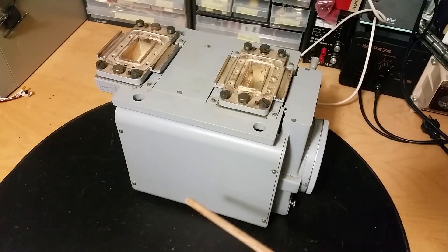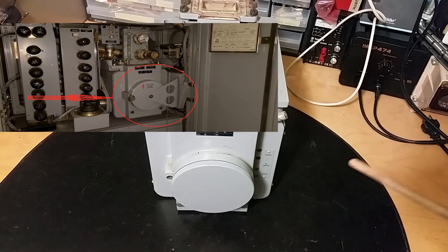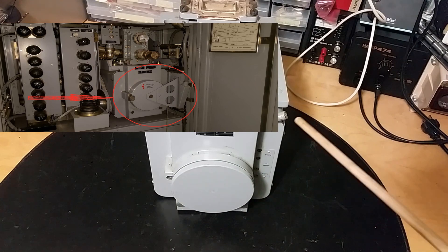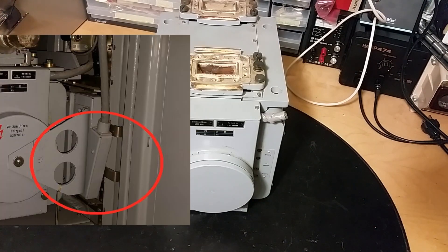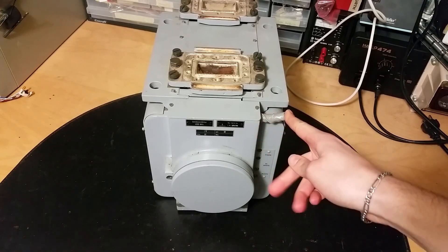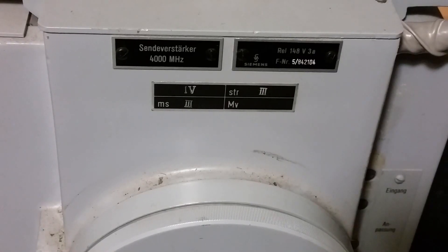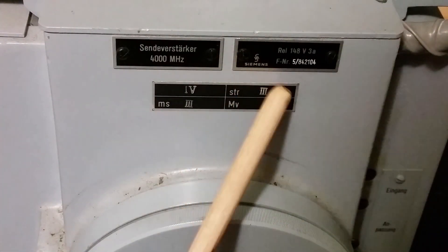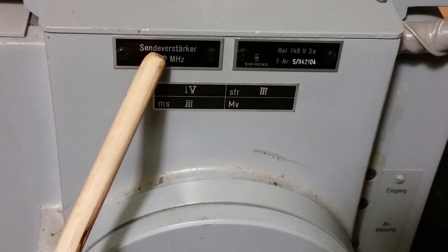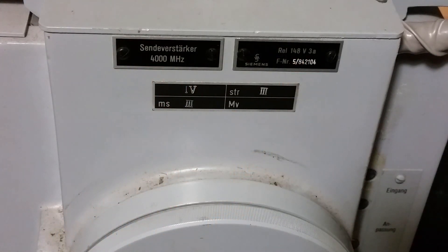We're going to take this apart and see how it looks inside. If you turn it around, in the picture in the beginning you saw that this part had a special door in the front with a bunch of connectors. And this one sadly has the wire chopped off. But this wire goes to the connector on the tube. Here you can see some information - made by Siemens. It is a transmitter amplifier for gigahertz.